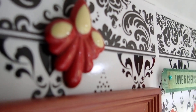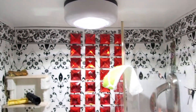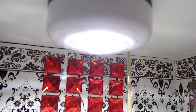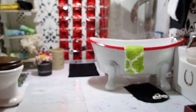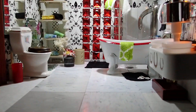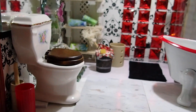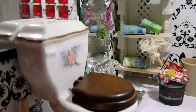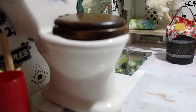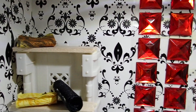Anything that I found that was red that I could use for this bathroom was just perfect. This is a Dollar Tree light, battery operated. I think that's it — I went over everything in this bathroom. I hope that you have enjoyed it, and thank you so much for watching.